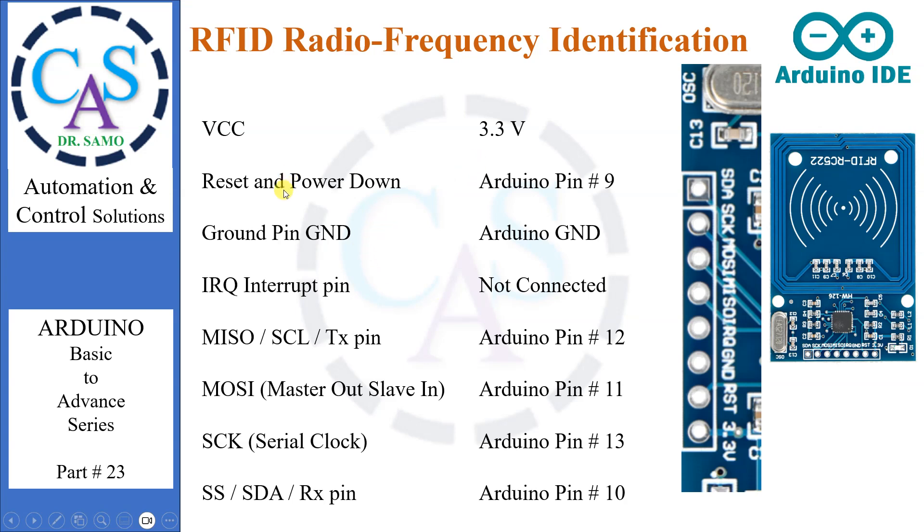VCC supplies power to the module — this can be anywhere from 2.5V to 3.3V. You can connect it to the 3.3V output from your Arduino, but remember that connecting it to the 5V pin will probably destroy your module. It should be connected to the 3.3V pin. The RST pin is an input for reset and power down; when this pin goes low the module enters power-down mode, in which the oscillator is turned off and the input pins are disconnected from the outside world. The module is reset on the rising edge of the signal. It should be connected to Arduino pin number 9.